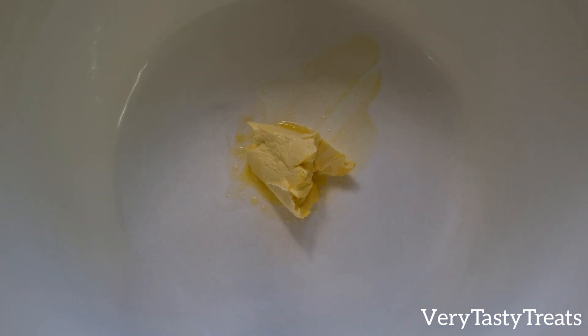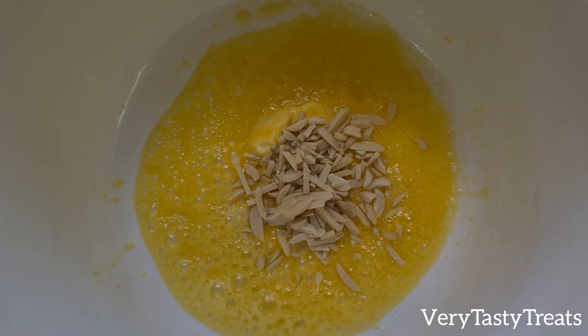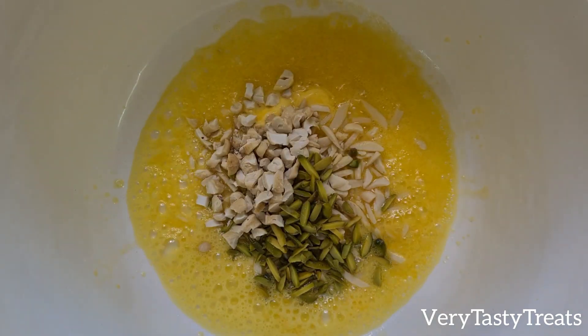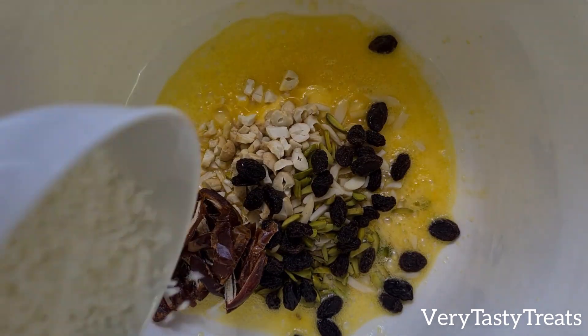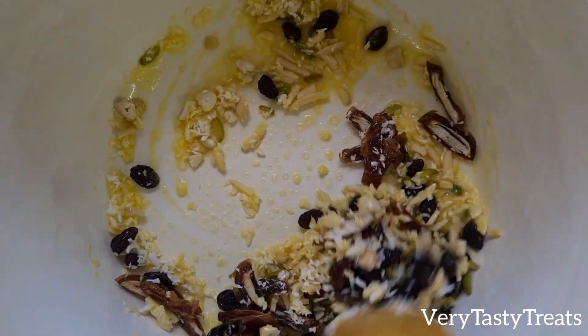In a pot on high heat, add in the butter and allow it to melt. Then add in the almonds, pistachios, cashew nuts, raisins, dates and coconut. Mix it together and continue to mix until it turns golden brown.